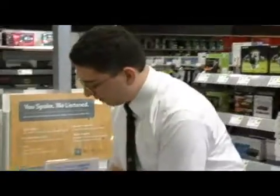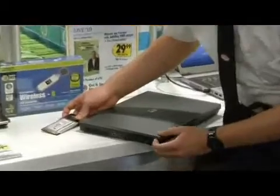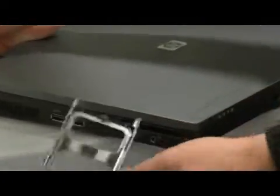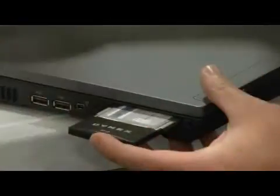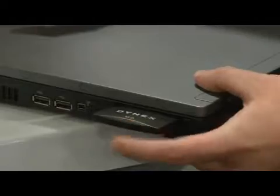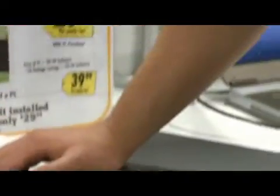Now, if your computer does not have an internal wireless card, there are several different options you can have to get it connected. If you have a PCMCIA slot, which is the wider slot, then you would remove the protective cover, take your wireless card, and then carefully slide it in until it clicks in. At that point, it'll ask you to install the software which you can install from the disk included.